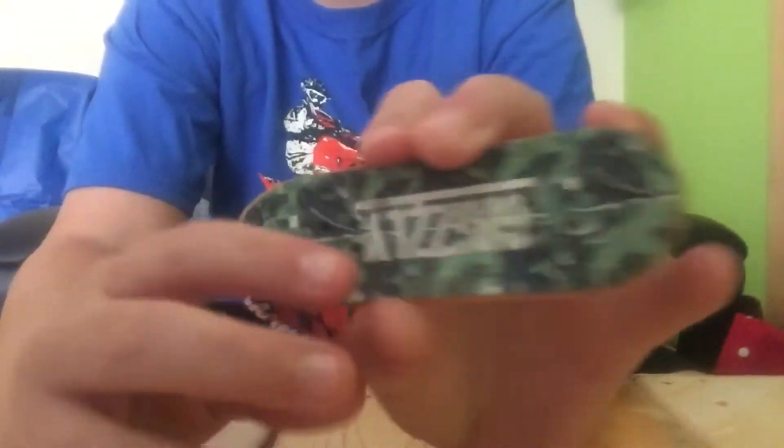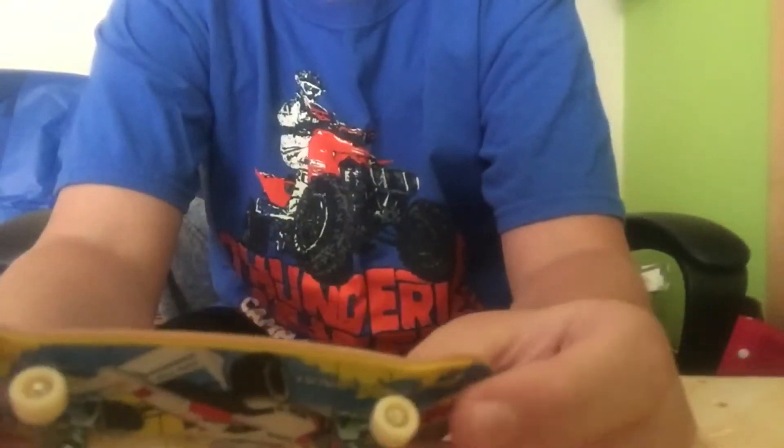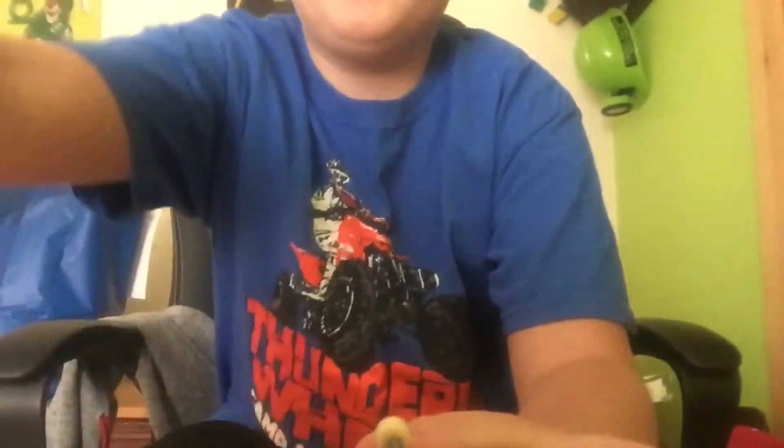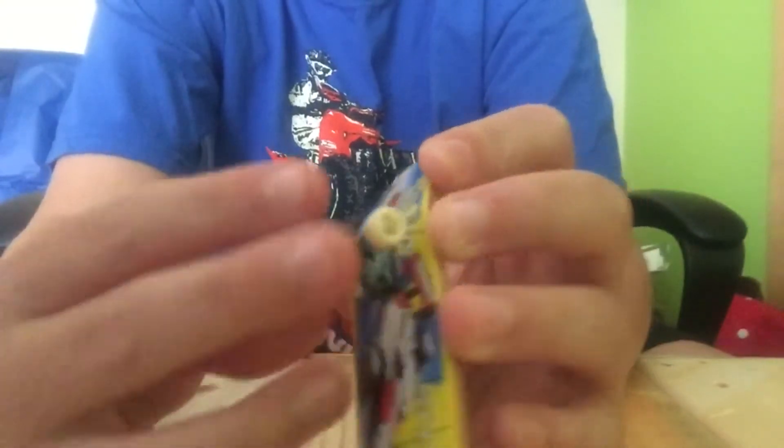This one I had to apply the grip tape and that took a little while, so that's why it looks a little off. But the screws are fine, and it came with a little tool.